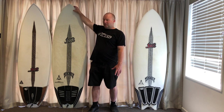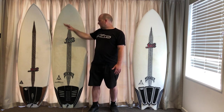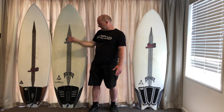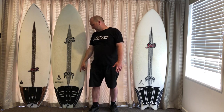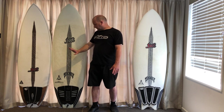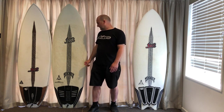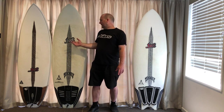Normally if it's a standard Puddle Jumper, this would be shorter, fatter and squatter. So basically the Puddle Jumper came first, and then they started making the Puddle Jumper in a rounded pin version so you could ride slightly bigger waves in it. I really love this and you can read my individual reviews on them - they're quite special.